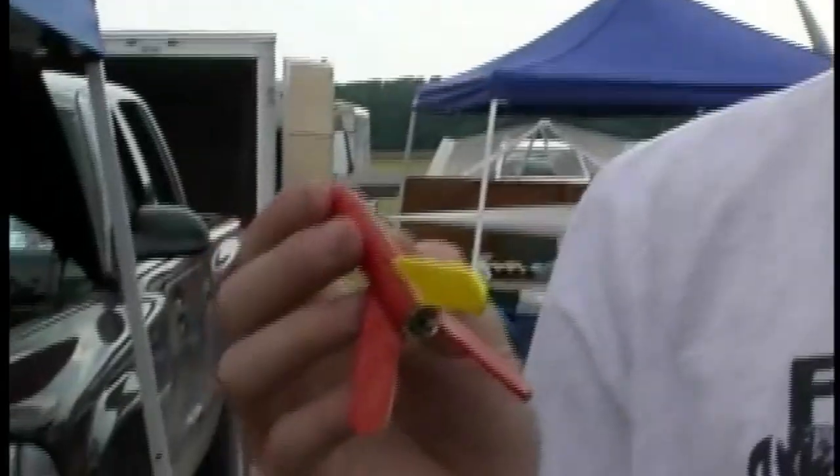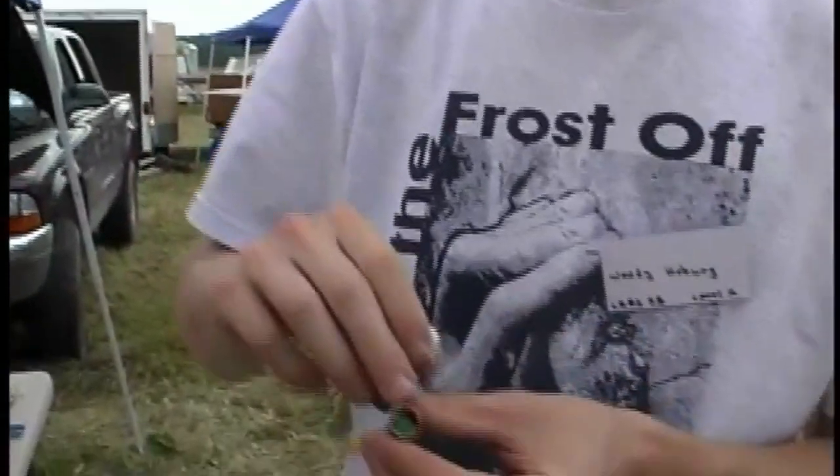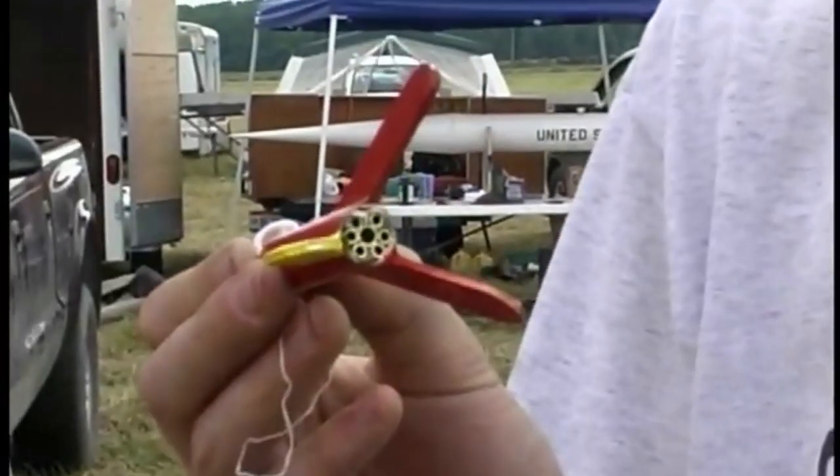My brother made me a real Estes Mosquito, but he tried to make it a scale version of what I've done here. So it has all seven motor mounts. It's got fiberglass fins and a fiberglass body tube. And he even has a drogue parachute and a main parachute. I think my brother ended up putting as much time into this as I put into that.